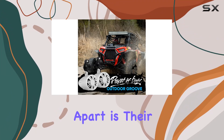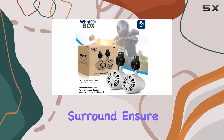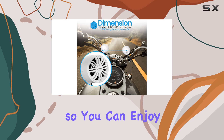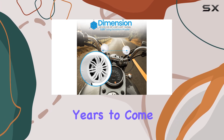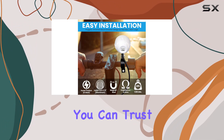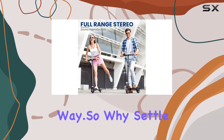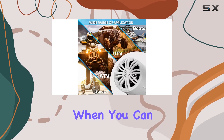But what sets these speakers apart is their durability. The heavy-duty molded cabinet and butyl rubber surround ensure long-lasting performance, so you can enjoy your music for years to come. And with marine-grade IPX5 waterproof construction, you can trust that these speakers will stand up to whatever mother nature throws their way. So why settle for subpar audio when you can have the best?